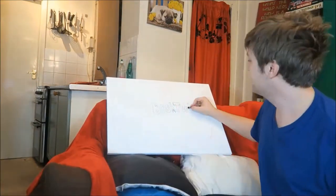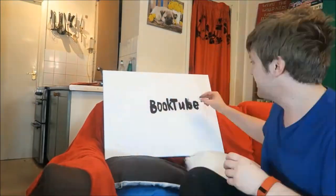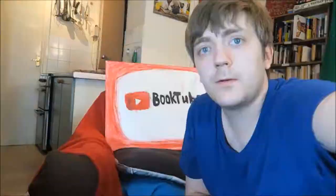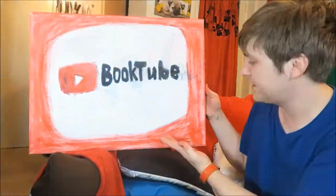As you can see, what I'm making here doesn't require any massive degree of talent, but I think it looks pretty cool on my wall and also in the background of my videos. You can also see my cat running around in the background of this time lapse. The whole thing took maybe half an hour or so from start to finish and it was a lot of fun.